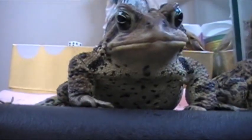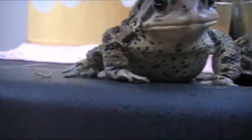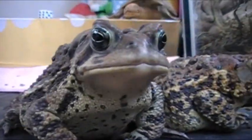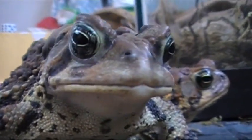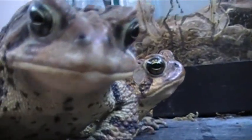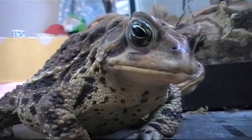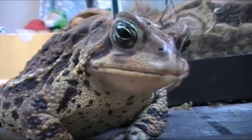I think she's hungry now, so I'm gonna go feed them. If you guys have any more questions about toads, just inbox me and I'll see if I can make a video response, or just reply to you in inbox, because I really want to help you guys out.